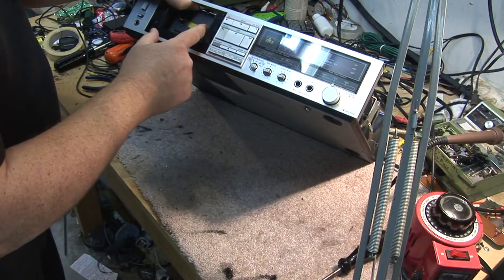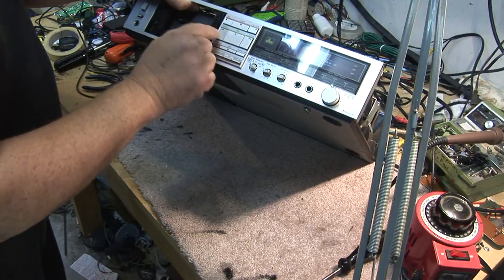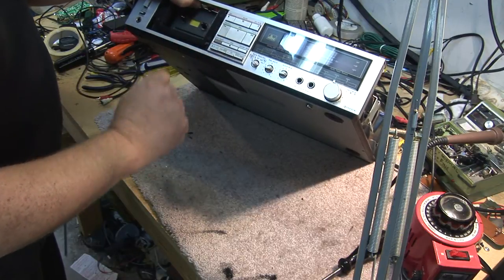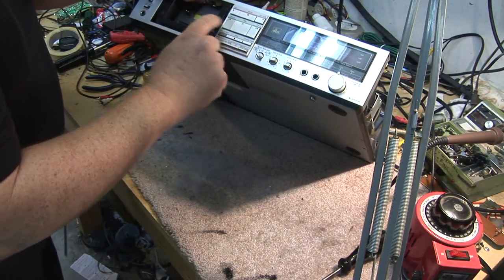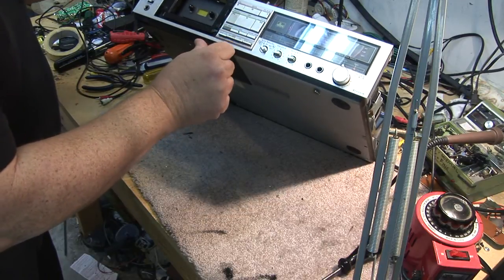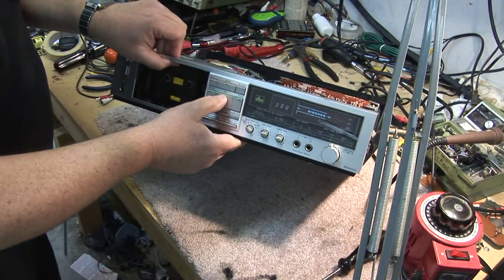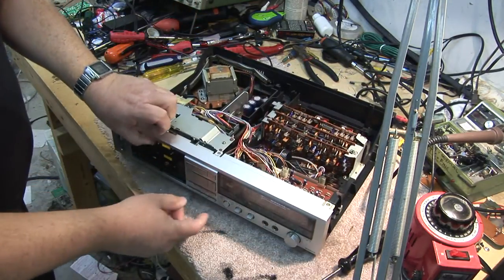Fast forward is working. Rewind is working. How about play? Play's not working. So now we know where the problem lies on this. It won't go into play. The head won't lift. It tries — the capstan shaft is turning — but the head doesn't lift.